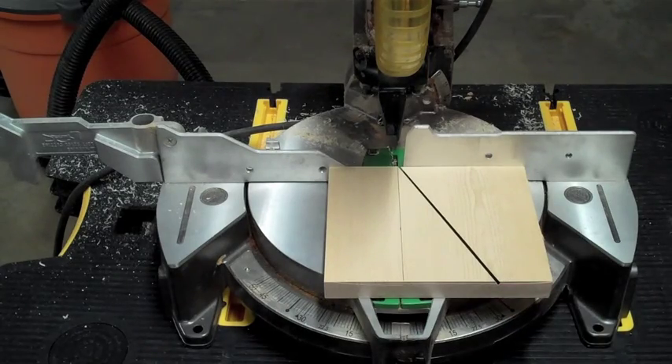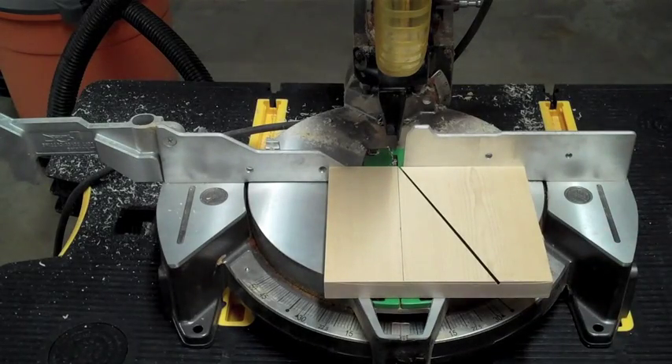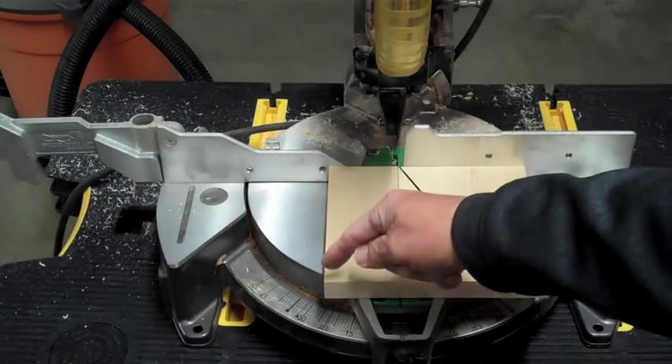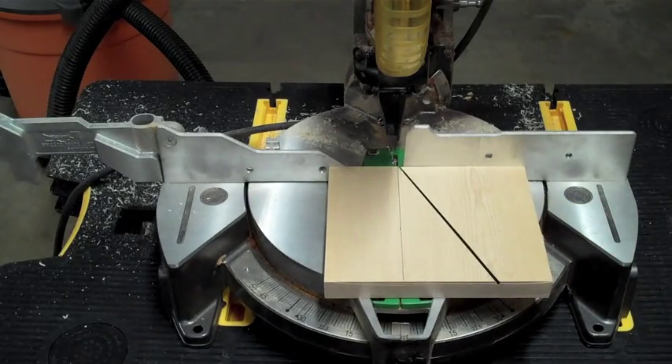What I really need is a radial arm saw that can come all the way through — not having that. What I'll go ahead and do now is make a 90 degree cut across here, and I'll probably trim off the tail end of this wood to make this work for this project.